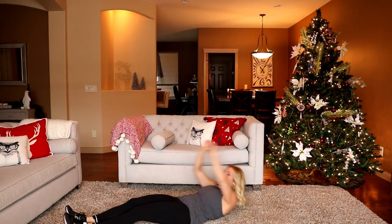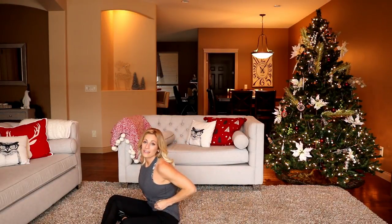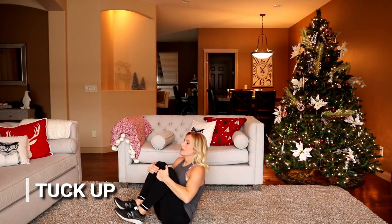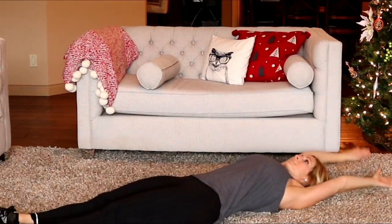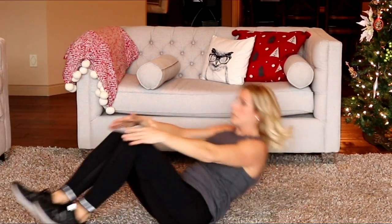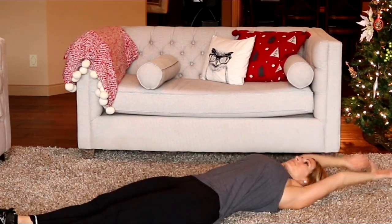We're going to do a V-tuck — it's like a V-sit but you're tucking everything in. Modify by staying upright without going all the way down, extending legs out and in, or single leg out and in. Ready — tuck it in, extend, in and out. You can do it!